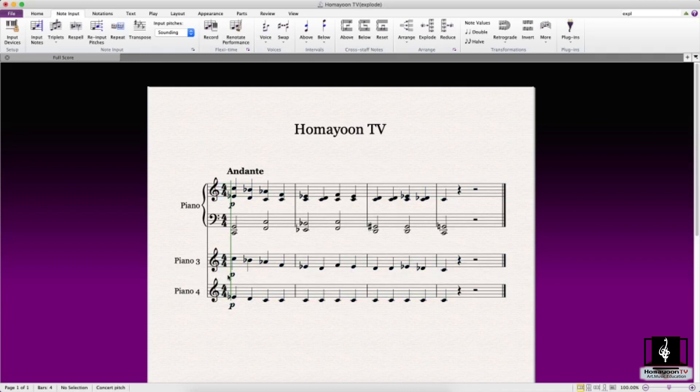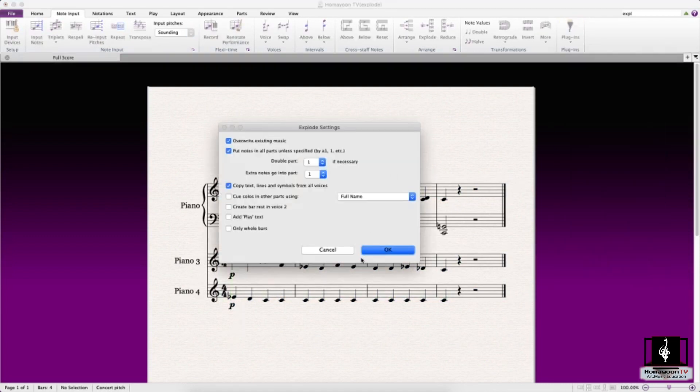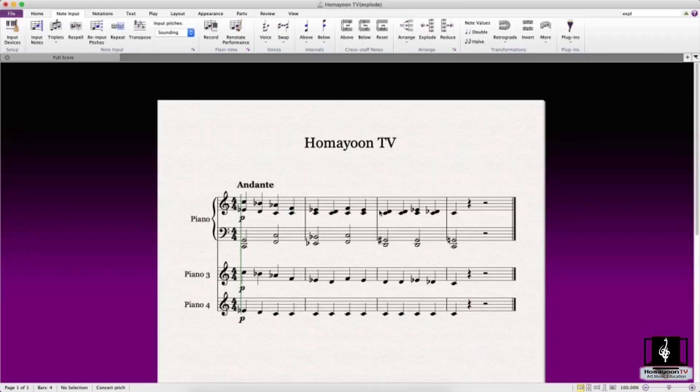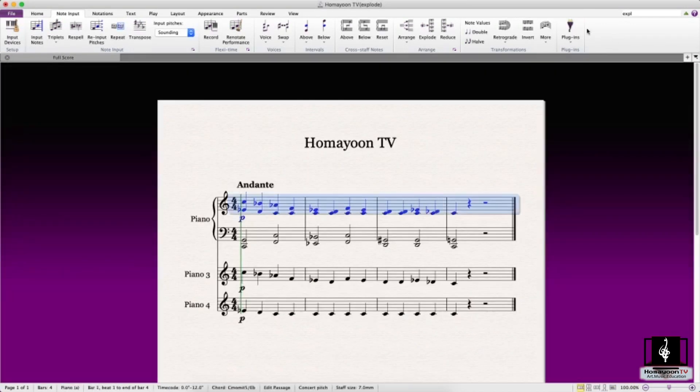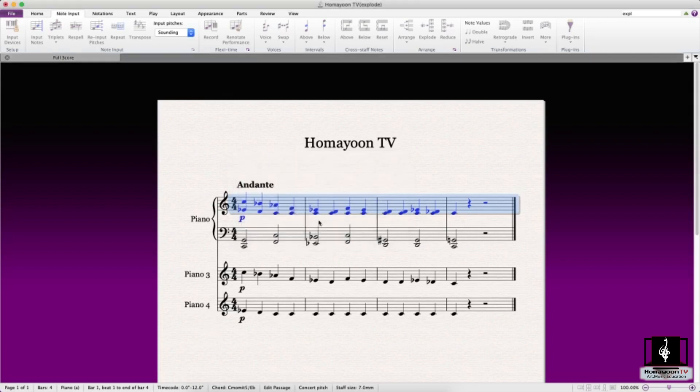If you had selected four staves, then the result would have been staves three, four, five, and six. And then we have a pretty cool score here, which is the result of the explode function.